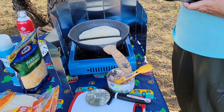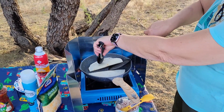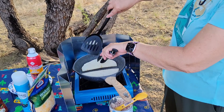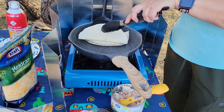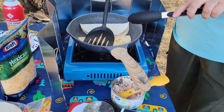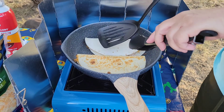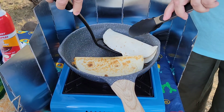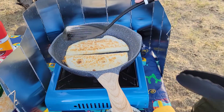With these tongs, we're going to kind of take a peek at the bottom. That's pretty brown. So we're going to switch them around here so we can flip that over. This is how brown I like them — you might like them more brown or less brown. There we go, press it down a little bit.